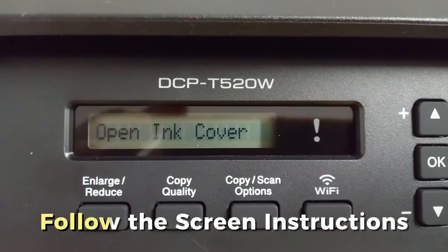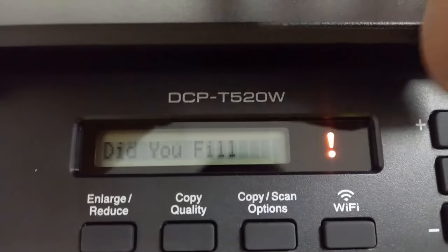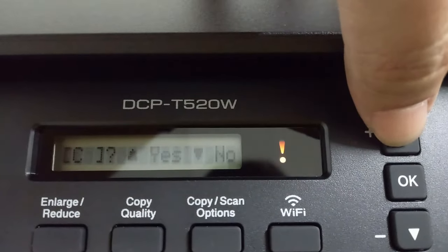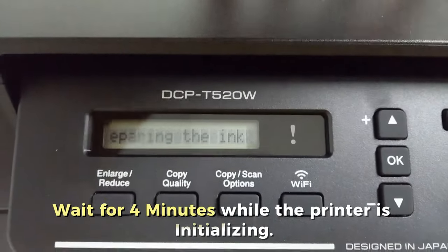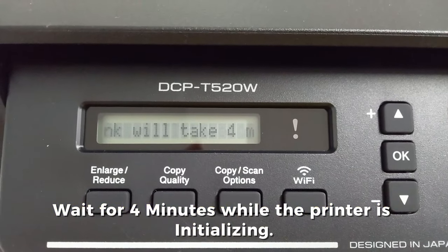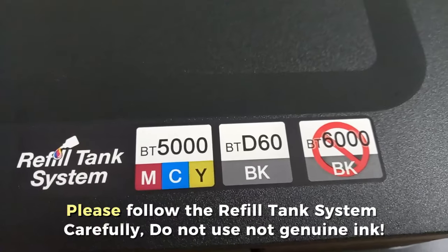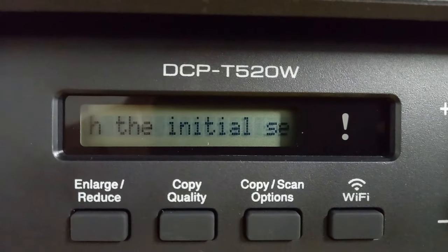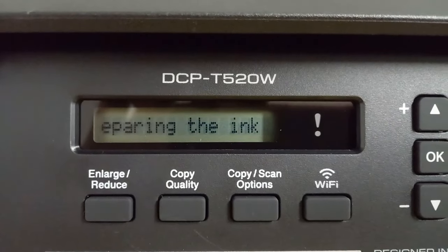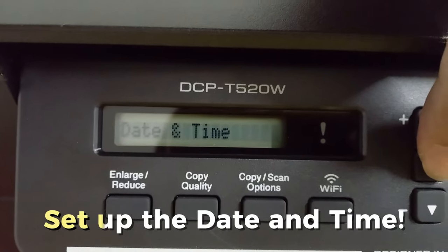Now let's follow this video to set up your new printer. Follow the screen instructions. Fill the ink tank and press yes. Wait for four minutes while the printer is initializing. Please follow the refill tank system carefully — do not use non-genuine ink. Then set up the date and time.